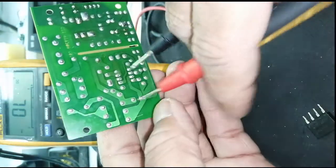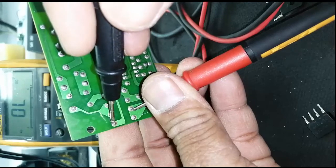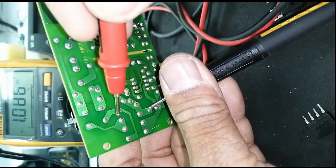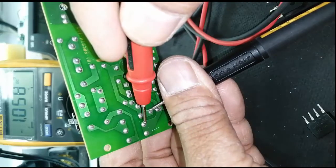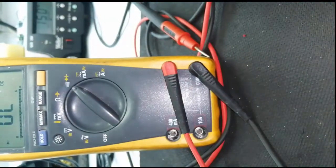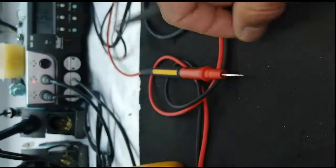Now I will swap leads. I will check continuity here with this diode and take double reading of two diodes from the two input terminals. It should read around 1.05. If we receive an abnormal reading different from this, that means the bridge rectifier is unserviceable and we have to replace it. Thank you.